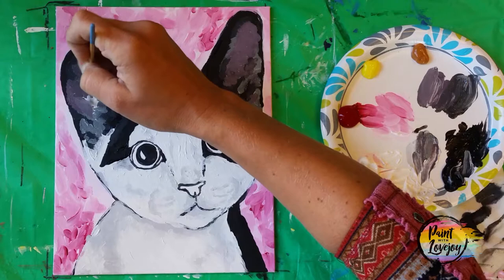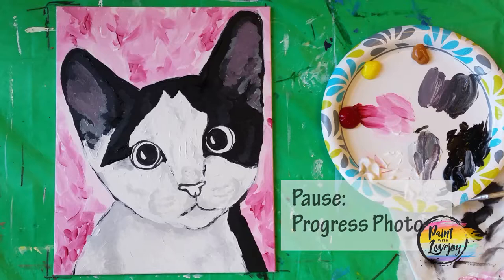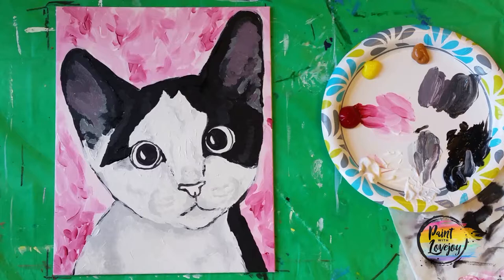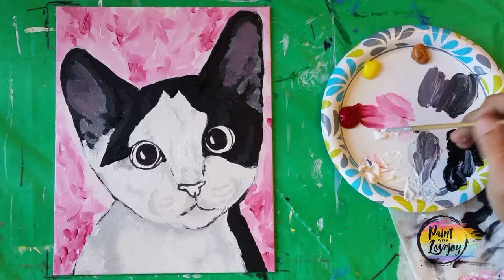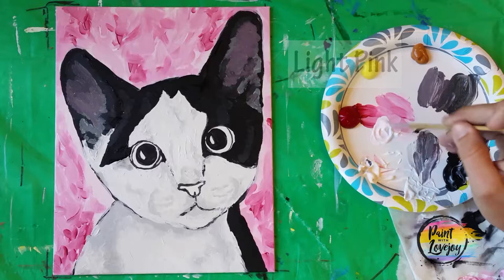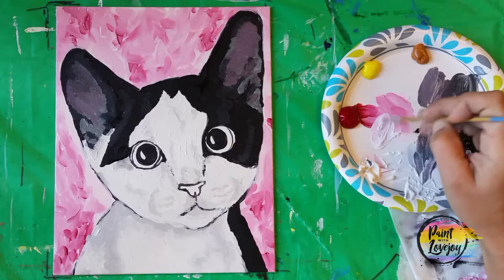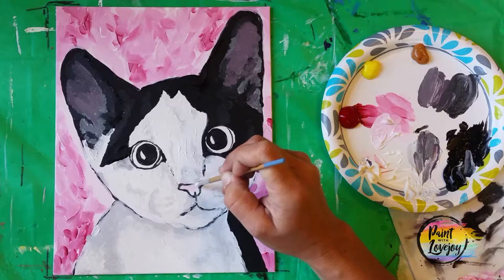I encourage you to do this painting a couple of times — you do get better the more you practice. After you get comfortable with these realistic colors, swap out and get some crazy colors in here: maybe instead of black use purple, and instead of white use light blue. Just have fun. Take a progress photo and pause the video — we're going to clean our brush and move into putting some light pink for that nose.